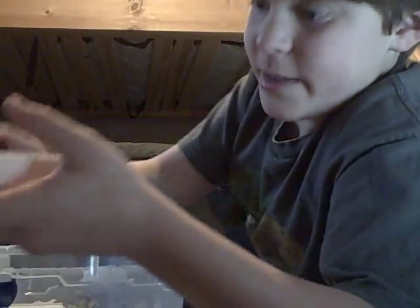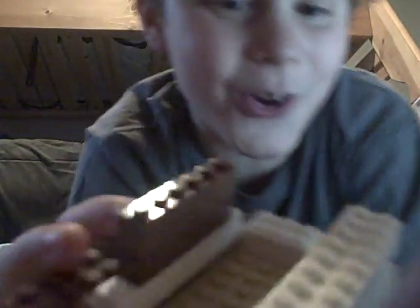Alright guys, so I'm done. This is how it turned out. I know it looks crappy, but look it — watch this, ready guys? Look at that. Now watch, ready? Now you guys can see what I'm doing.